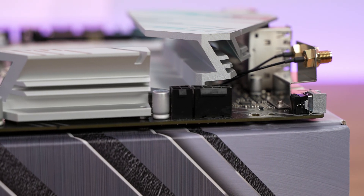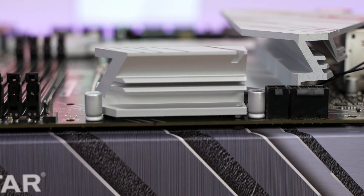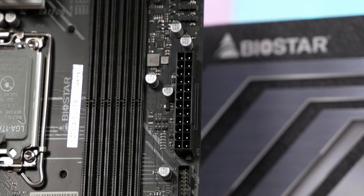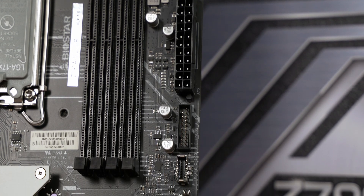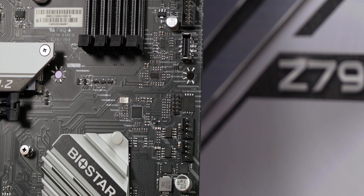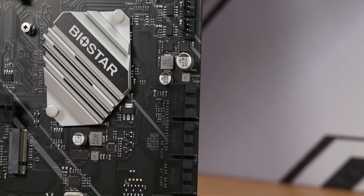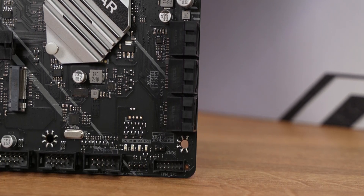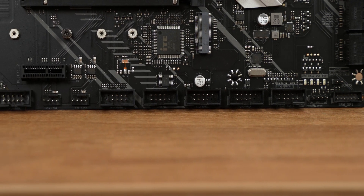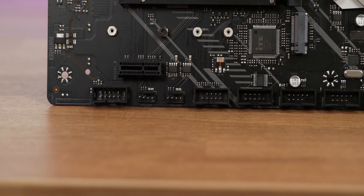Let's check out the ports around the board. On the top side: EPS power connectors — one 8-pin and one 4-pin — and two PWM fan headers labeled CPU and CPU Optional. On the right side, from top to bottom: a 12V RGB connector, two ARGB 5V connectors, the 24-pin power connector, a front USB 3.0 header, a front USB-C connector, two more PWM fan headers, and six SATA 3 ports. At the bottom of the board, from right to left: a CMOS clear jumper, the TPM connector, speaker and front panel connector, two USB 2.0 ports, a COM port header, Thunderbolt headers, two more PWM fan headers, and a front audio header.